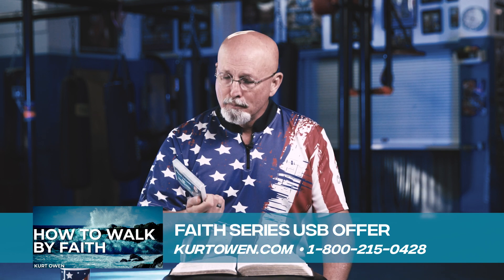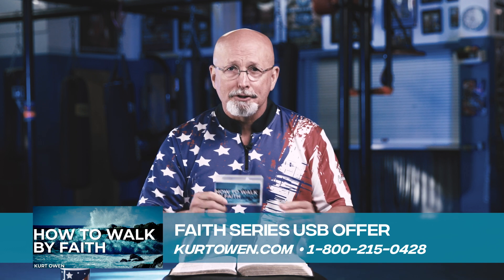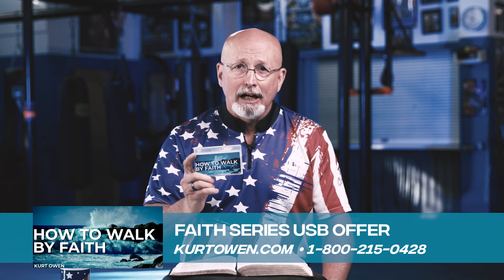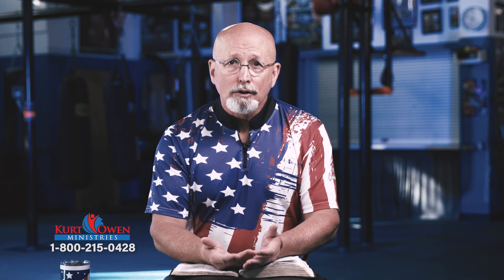There's a lot I'm not going to be able to say. So I want to remind you, the partners and I are giving this away absolutely free. You can go to KurtOwen.com and we'll send this to you — it's 19 hours of how to walk by faith. I'm teaching you this so you can do it, so that your life can begin to line up with God's picture of your life.